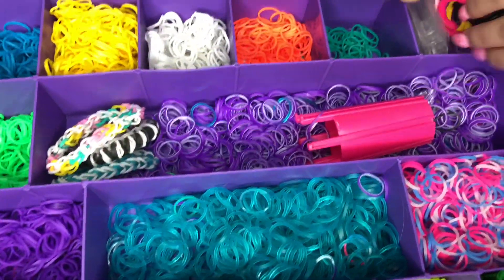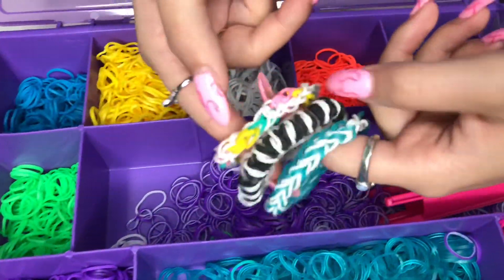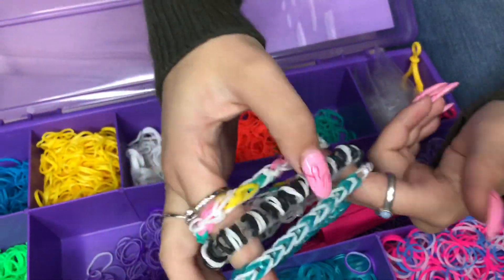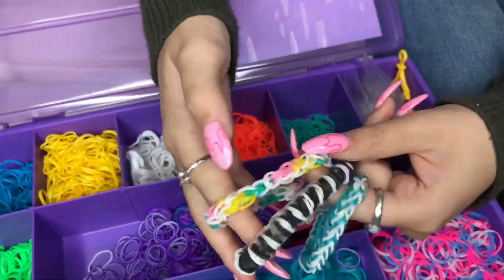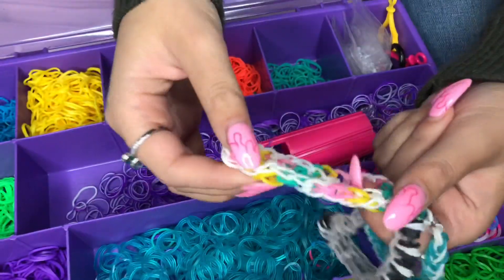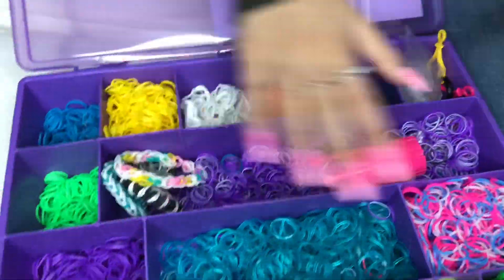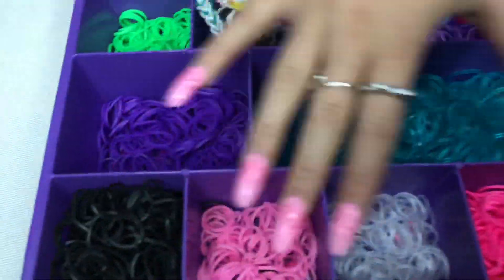And I have these hooks. These are my bracelets that I made — some of them I have in bins, but these are just my favorites that I keep for inspo. They're so cute. This one's really pretty too. If you guys want a tutorial on how I made this one, it's like a wave pattern — it's super easy. But yeah, this is my case with all my different colors.